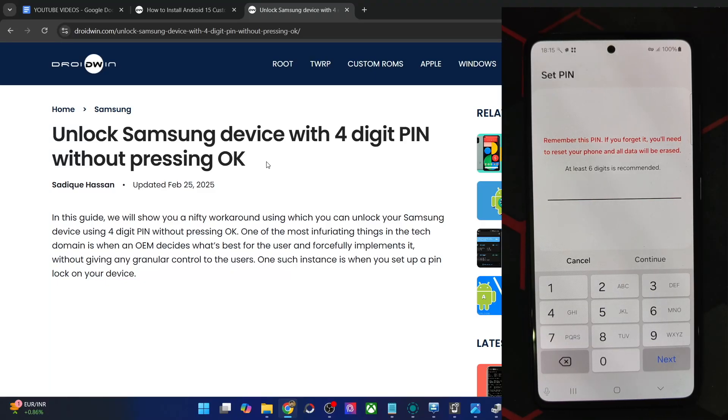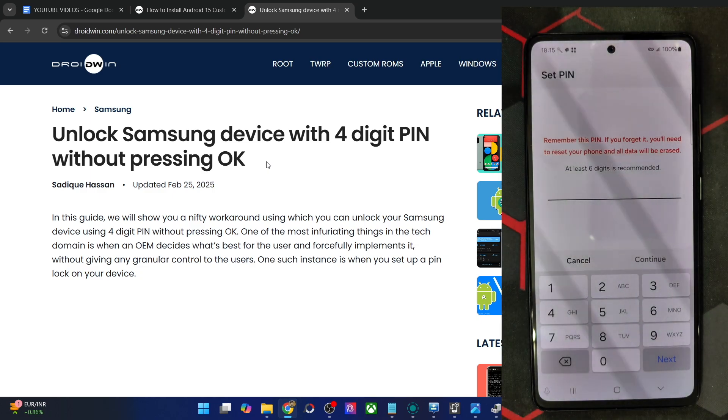Hi guys, this is Sadiq from DriveWin.com and in this video, we'll show you how to unlock any Samsung phone with the 4-digit PIN without pressing the OK key.